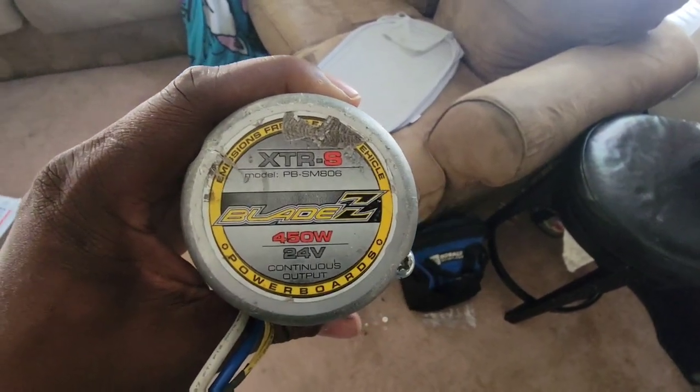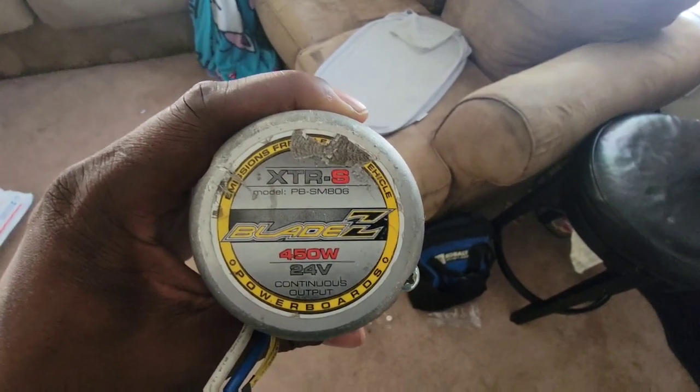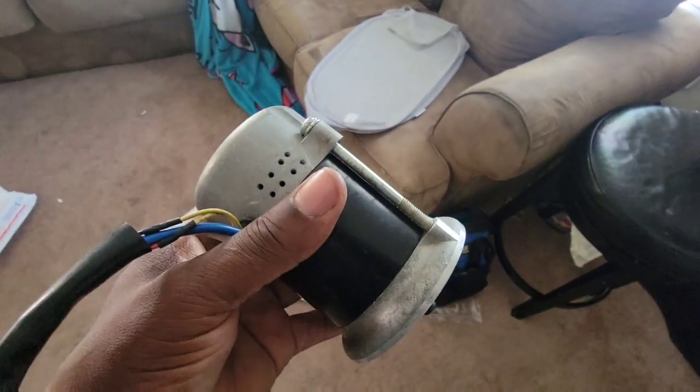It's a Blade Z, 450 watt, 24 volt, XTR-S model PB-SM 806.